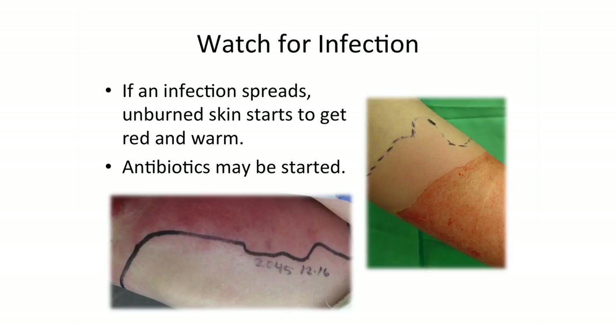Cellulitis is when bacteria infects the wound and the skin around it. Usually it starts with tenderness, redness, and swelling around the wound. Sometimes a fever will also develop.